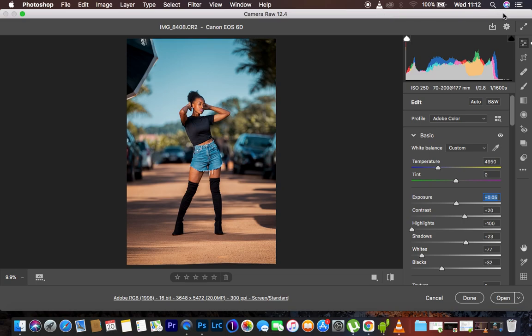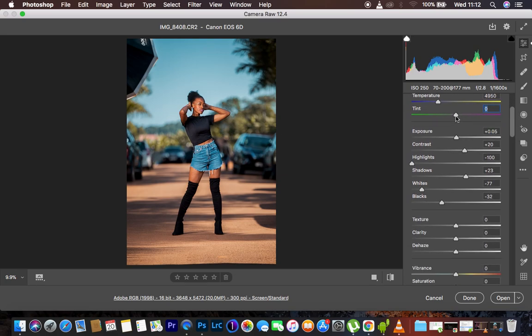Basically, the adjustments I did to this portrait: I moved the tint — it was at around 8, and since I wanted to get rid of the magentas in the skin tone, I pushed it down to zero. Then I added contrast to around 20, pulled the highlights all the way down to recover information in the sky, opened up the shadows to 23, pulled down the whites to get more sky detail behind the model, and pushed down the blacks to around negative 32.